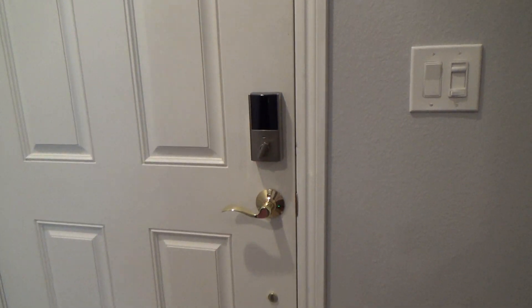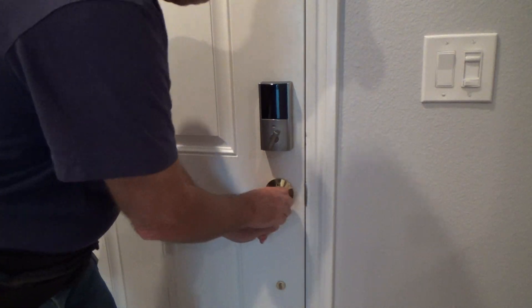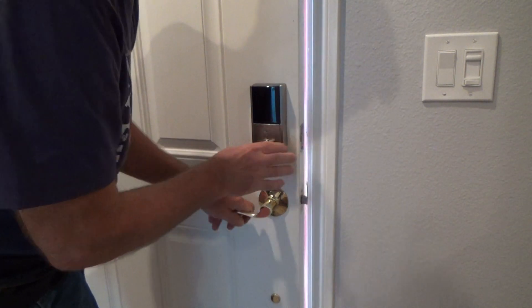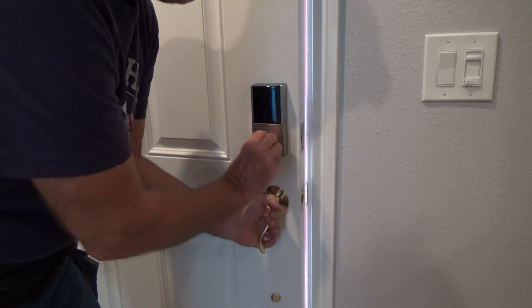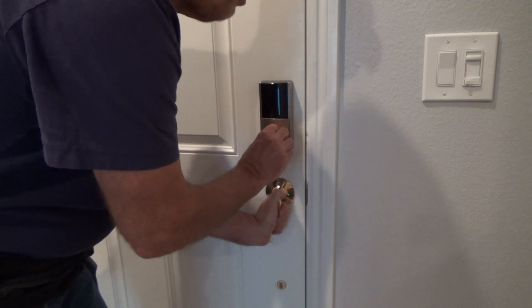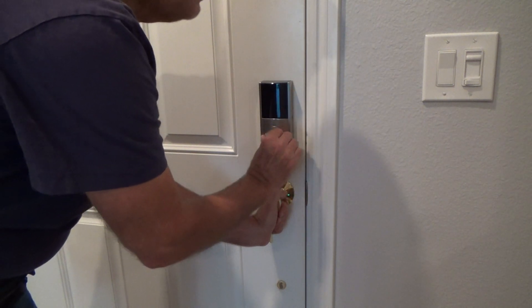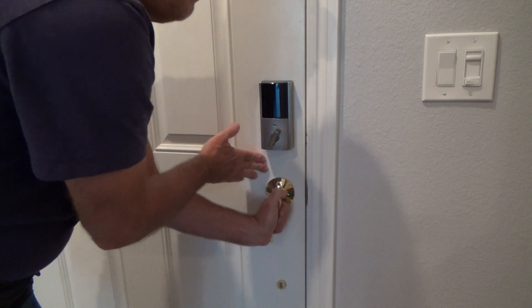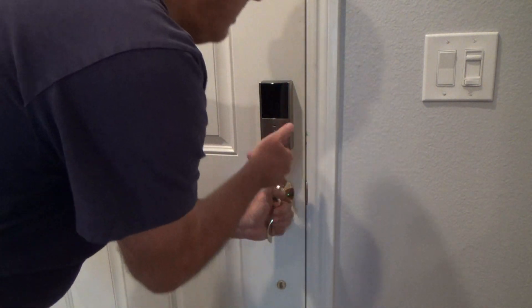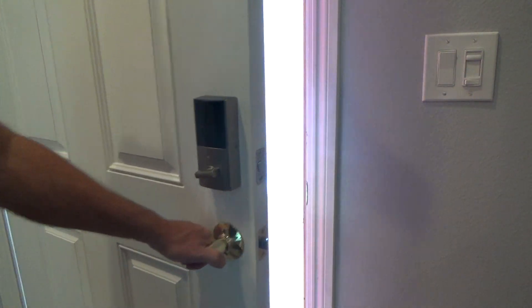There are a couple things I need to take into consideration. This door is 17 years old. It needs to be adjusted slightly. I'm going to keep this down and lock the door just with this so I know where it needs to be. It goes in and it's not rubbing, but I could adjust it and push it in further if I just adjust this strike plate down here because I want it to rub up against the weather stripping.